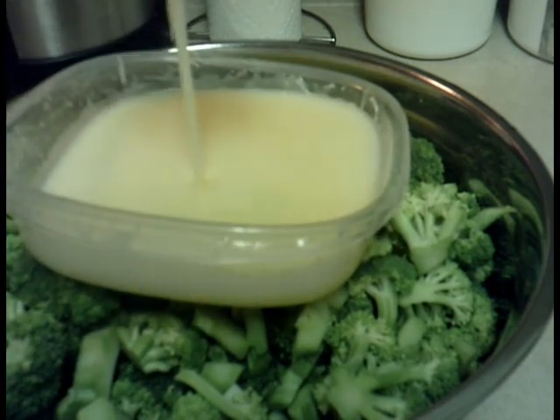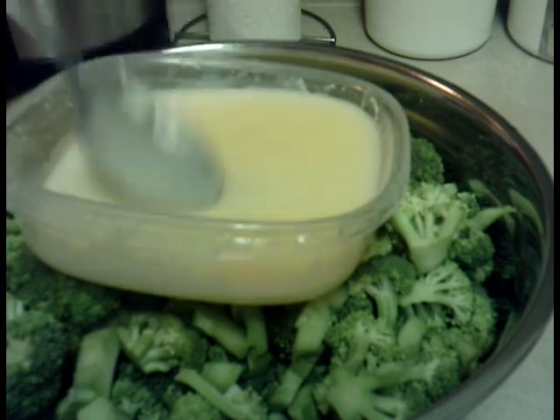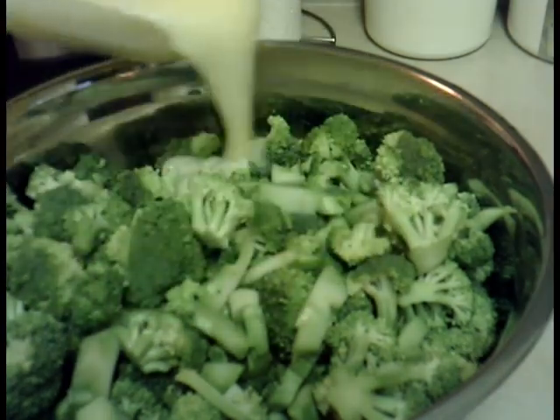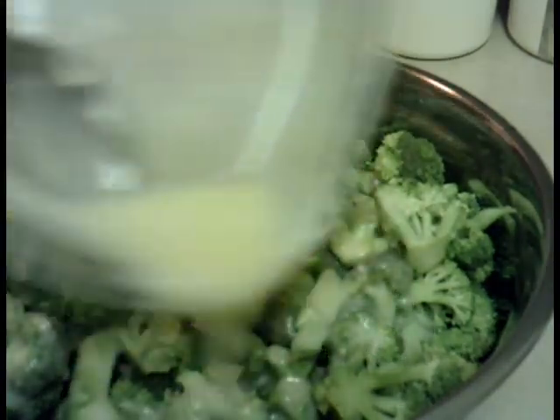This is how it looks — nice and creamy. So all I'm going to do is pour it over the broccoli, just like that.